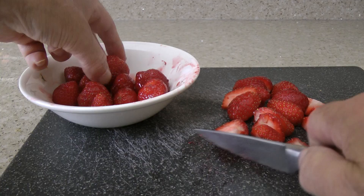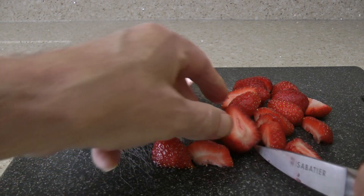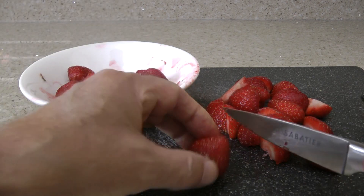When the juice and the cornflour are completely combined, the blueberries and half of the sugar are added. The smaller strawberries go in whole, whilst the very large ones are quartered and the large ones are halved. These are added to the pan with the rest of the sugar.